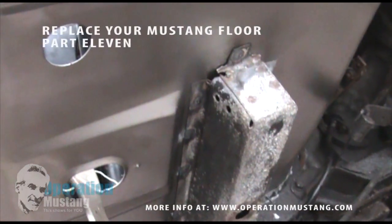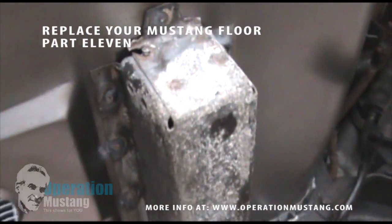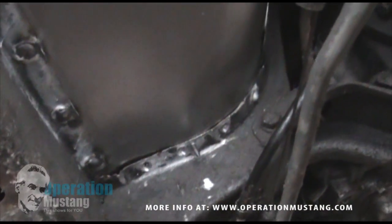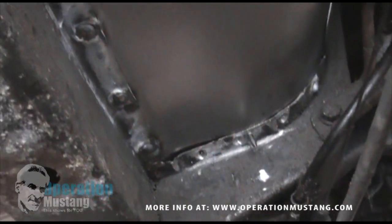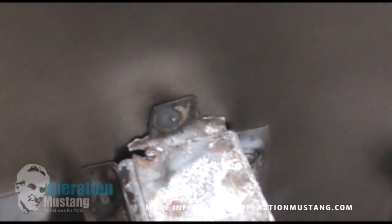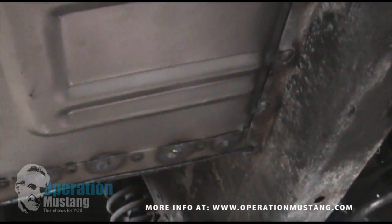What we've done here is drilled holes into the frames themselves and actually plug welded the floors to the original frames. We'll work our way around using screws to pull the floor close to the original frame rails, then plug welding it the way the factory does, getting as close as you can while you're doing it.